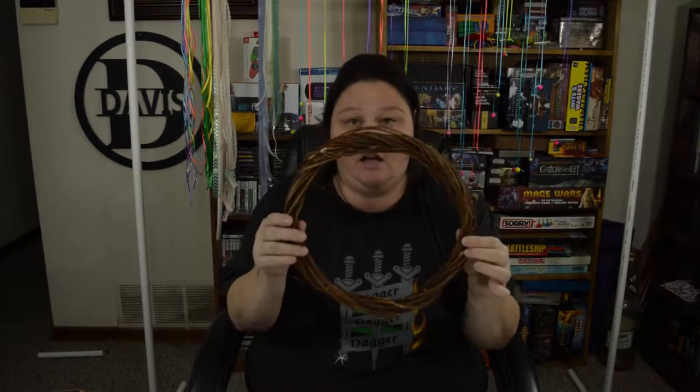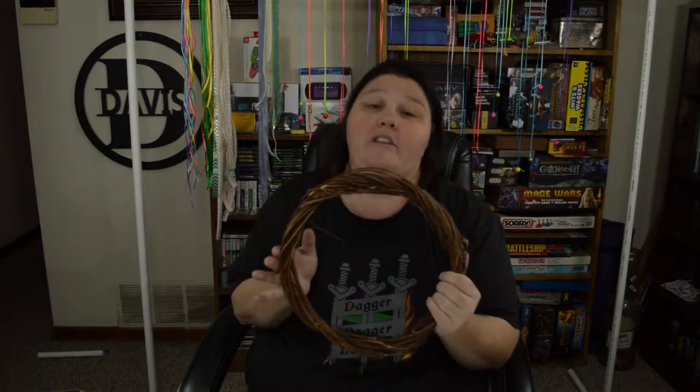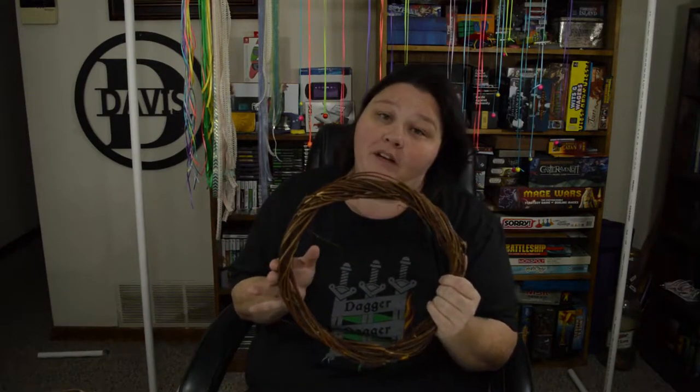Some of the items that you're going to need are a grapevine wreath. You can find these at the Dollar Tree. As a matter of fact, everything that I use in this project today has come from the Dollar Tree.